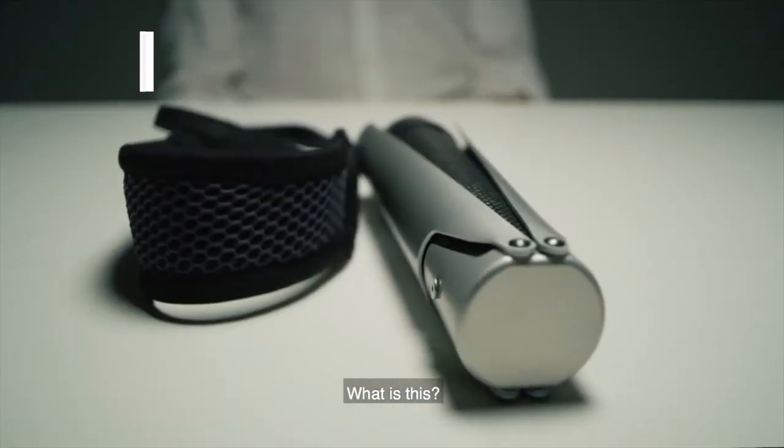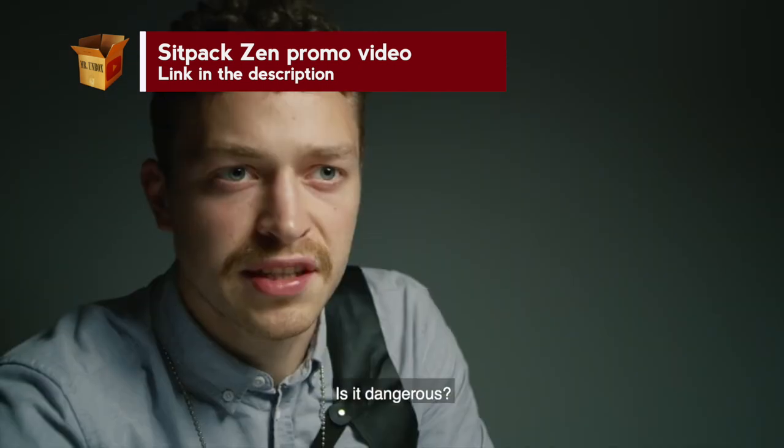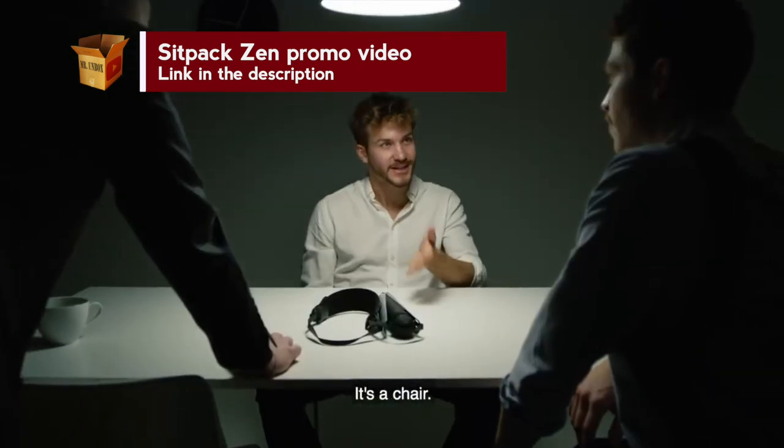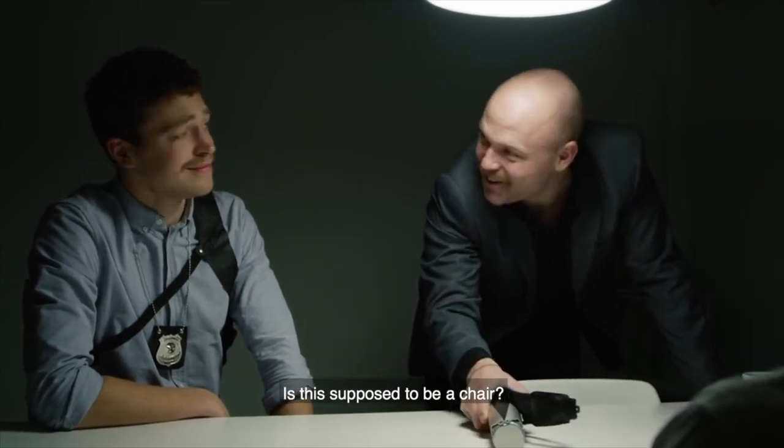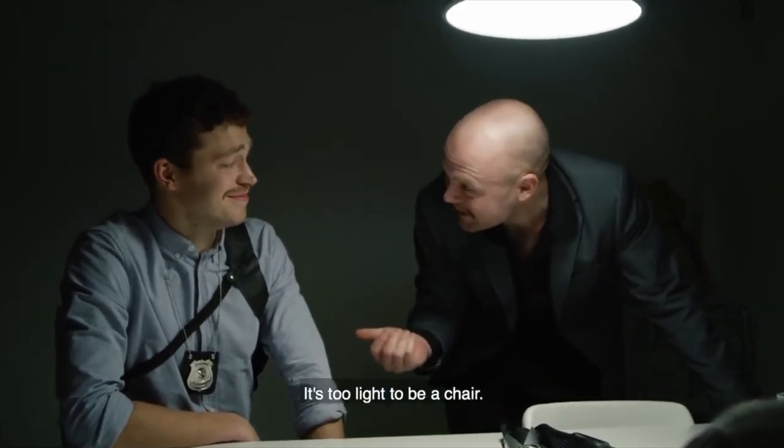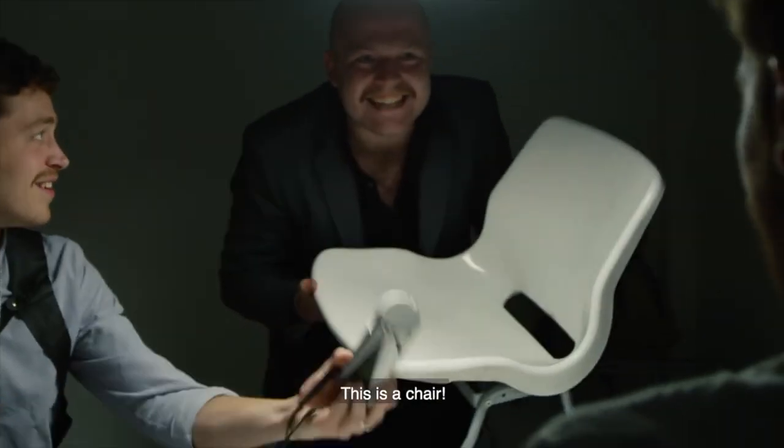What is this? Tell us goddammit! Is it dangerous? It's a chair. Is this supposed to be a chair? Do I look stupid? It's too light to be a chair. This is a chair.